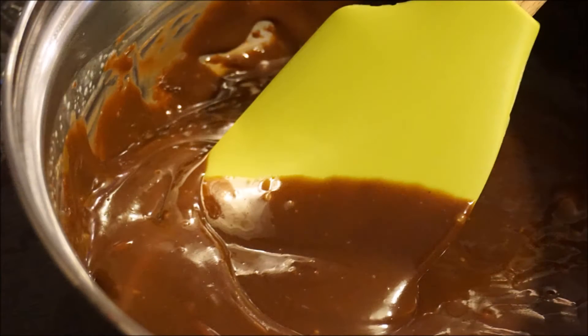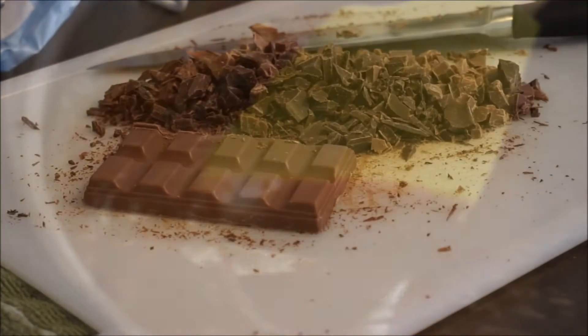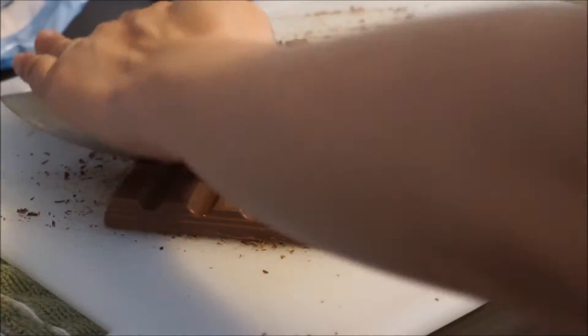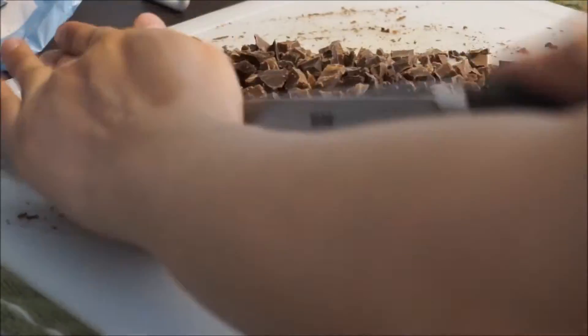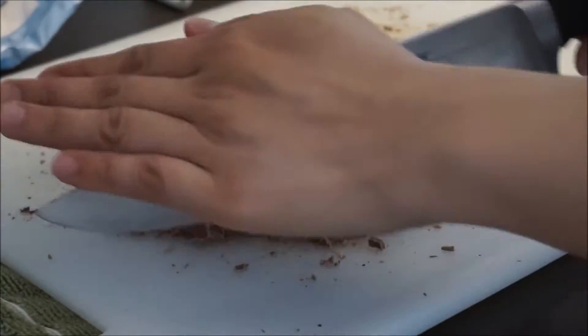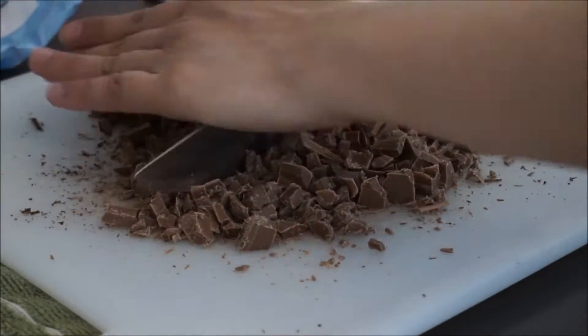We only need 2 ingredients and the first is 225 grams of cooking chocolates. Because I'm using chocolate bars, I'm cutting them into tiny pieces. But you can use chocolate chips to skip this step. I also like to combine milk and dark chocolate, but it's really up to you if you prefer to just use one or the other.